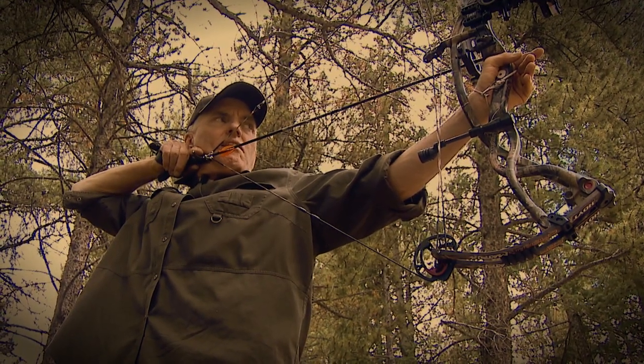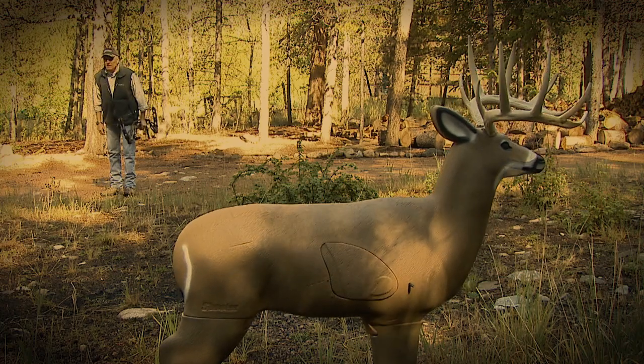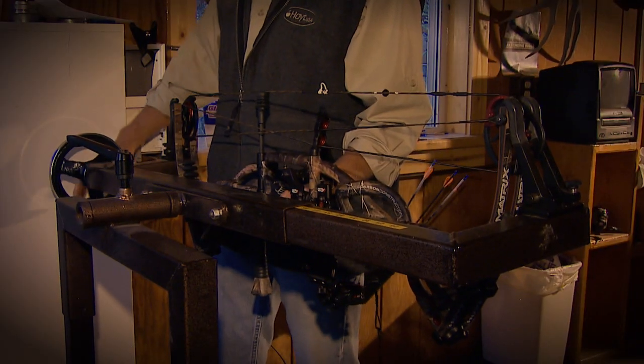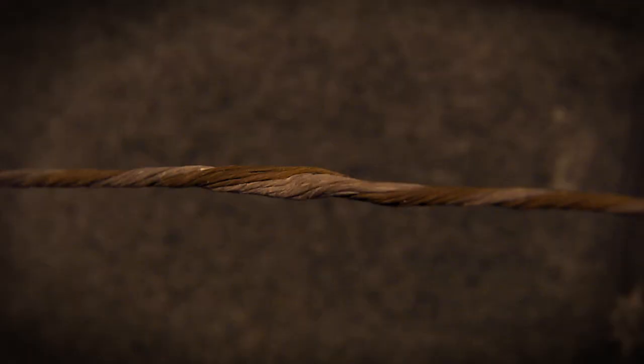Once your string's on your bow, don't twist it up too much or untwist it too much. If you do, it'll take a lot of shots for the twists to work their way up under the serving or out from underneath the serving, and your peep's going to slowly keep turning over time.